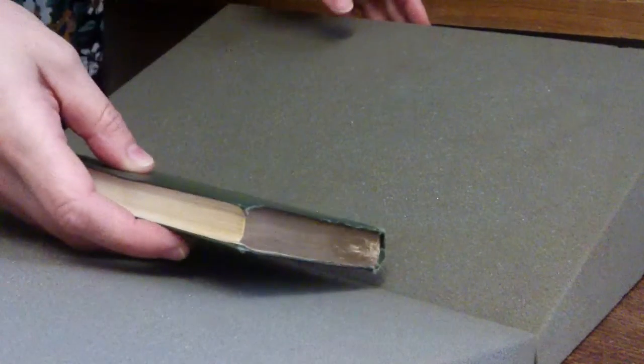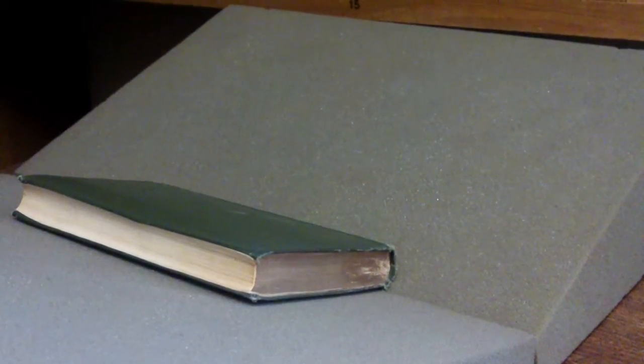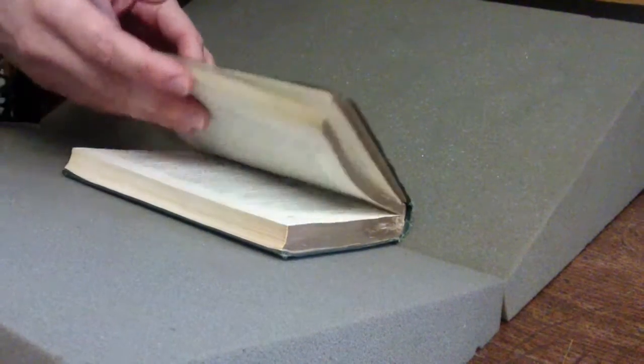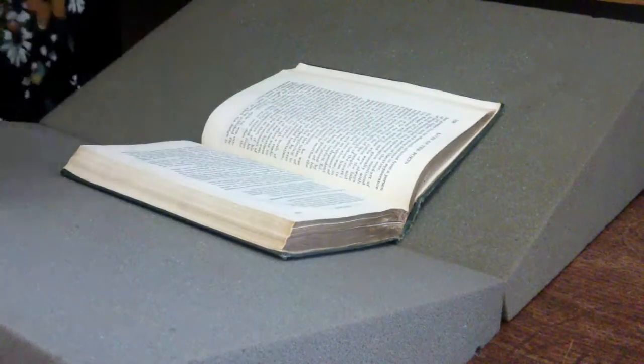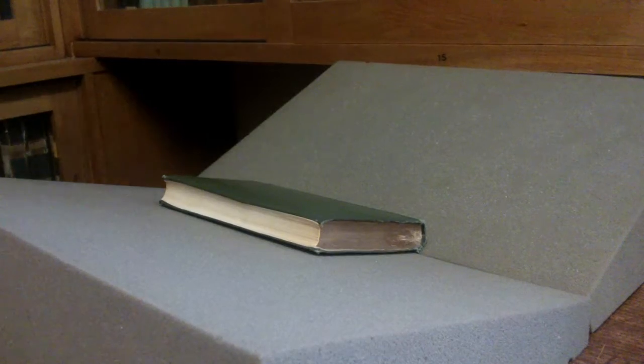When using a book rest, the key thing is to ensure the book is fully supported by the rest. Lift the book onto the rest as opposed to dragging or sliding it into position. When opening and closing old books, take your time and be gentle. Using a book rest restricts the opening angle of the book, which prevents damage to fragile bindings, stitchings and boards.